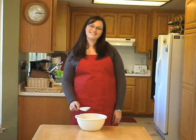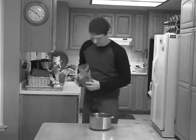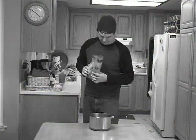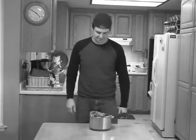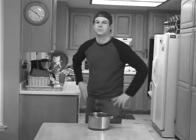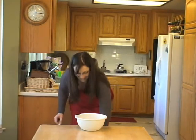Next, put in some brown sugar. Next, add regular sugar.